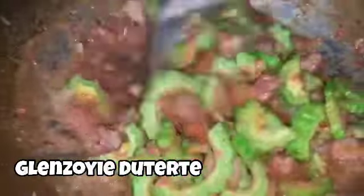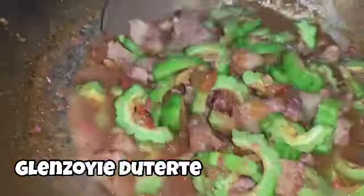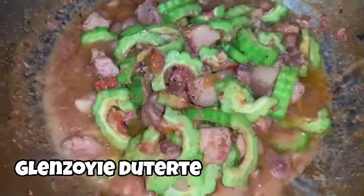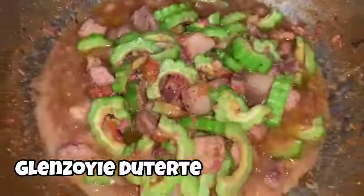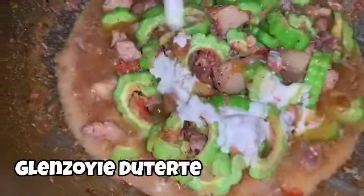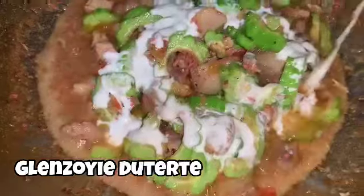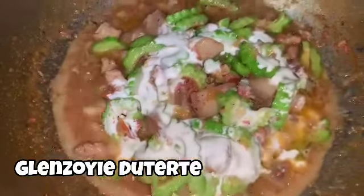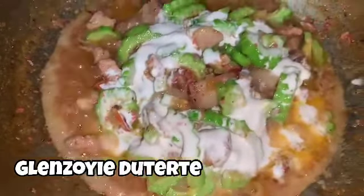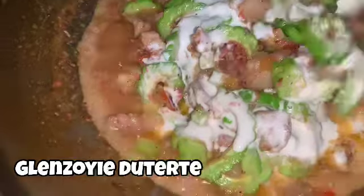After 2 to 3 minutes later, wag po natin i-overdo ang ating ampalaya para mas masarap sya. Depende po yun sa inyo kasi yung iba ayaw ng sobrang pait. Pag na-overcook kasi sya, mas maliwot yung pait. We can add fresh gata — kung meron po kayo ng totoong gata, nasa inyo na yun. Dahil bagyo po ngayong araw na to, canned gata muna po ang ilalagay natin. Then just mix it again.